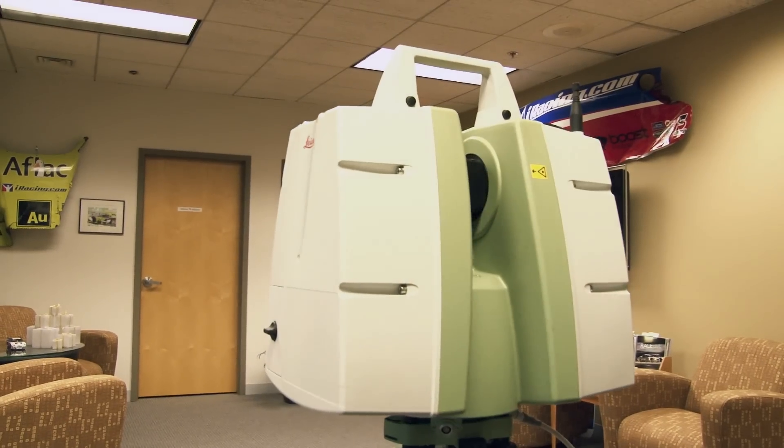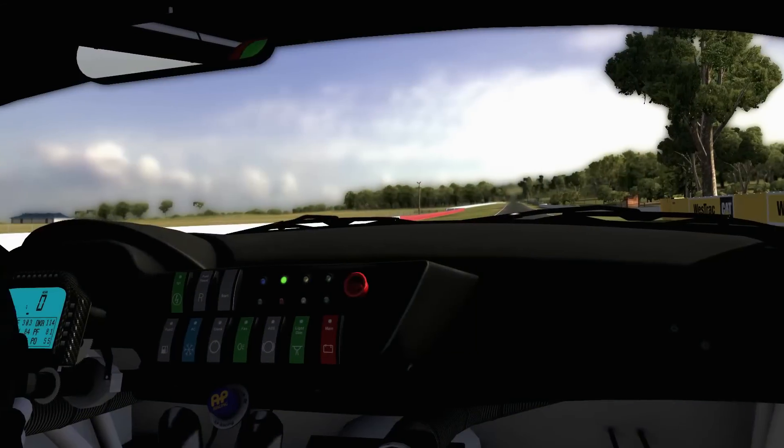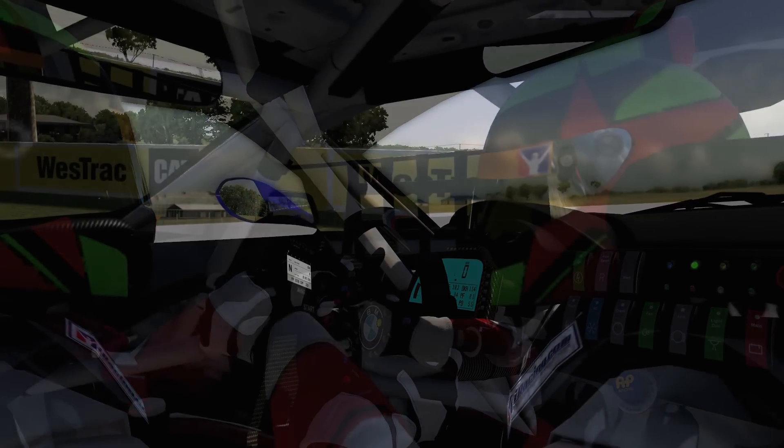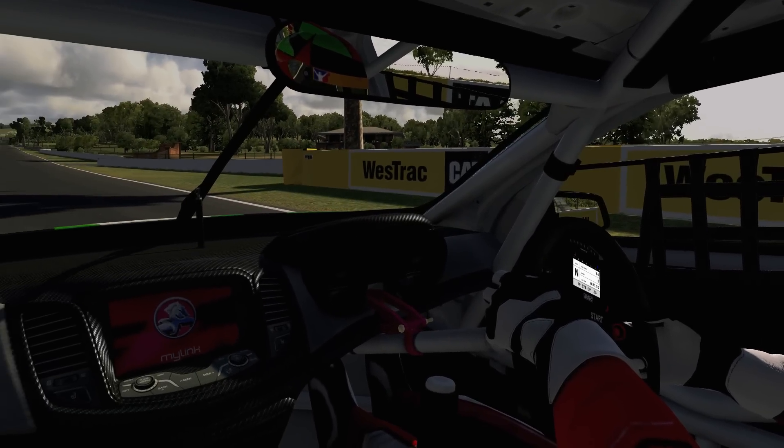Due to the size of the new scanner — it's a little bit smaller than the old one — when doing a car or truck scan we're able to place the equipment inside the cockpit, so we're able to scan the interior of the vehicle, which with our old piece of equipment we were unable to do due to its size.